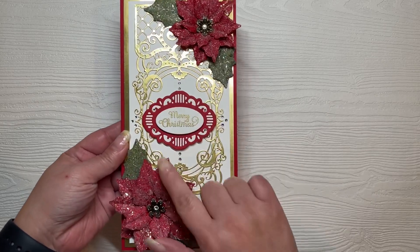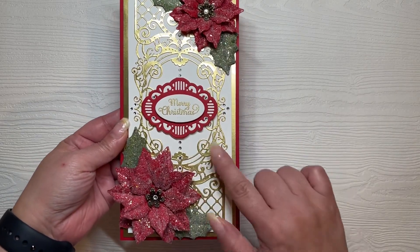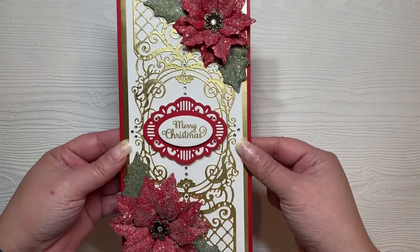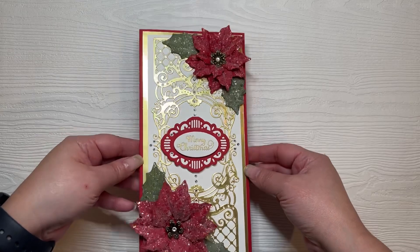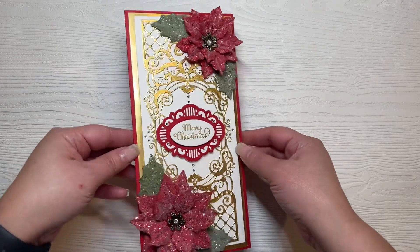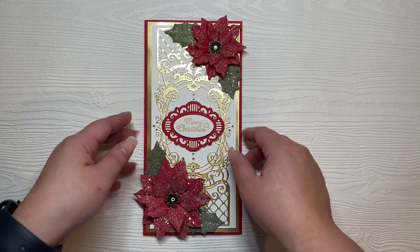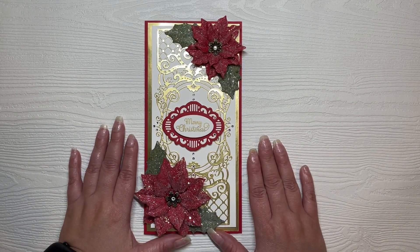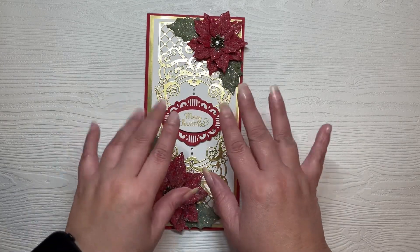Through the center of the card and on the sentiment, those are SS8 clear glass flatback rhinestones. Look at all of that sparkle — super duper gorgeous! That is it for this card. If you have any questions, comment below and I'll catch you guys in the next video. Thanks so much for watching, bye!